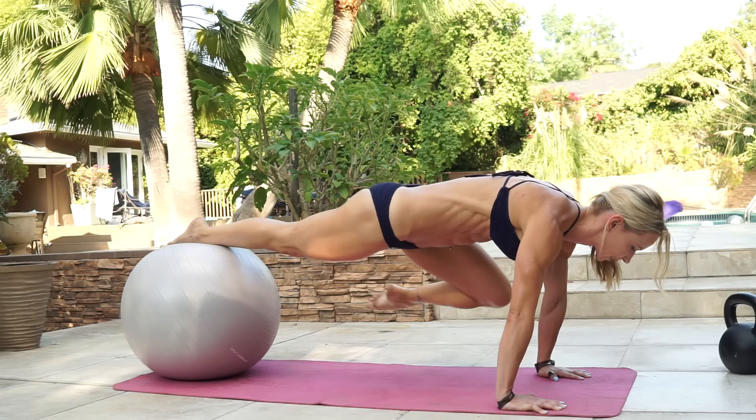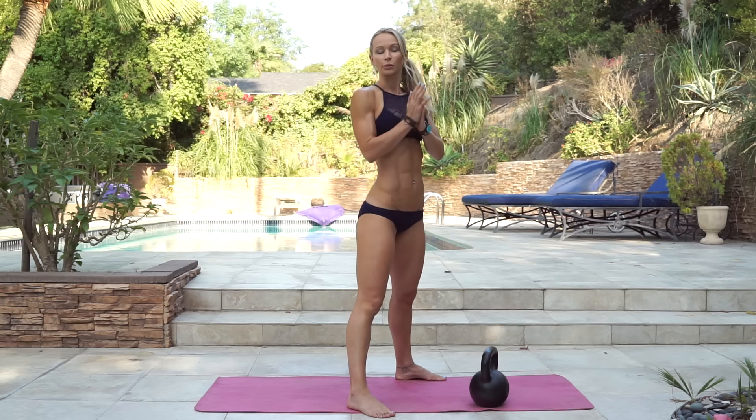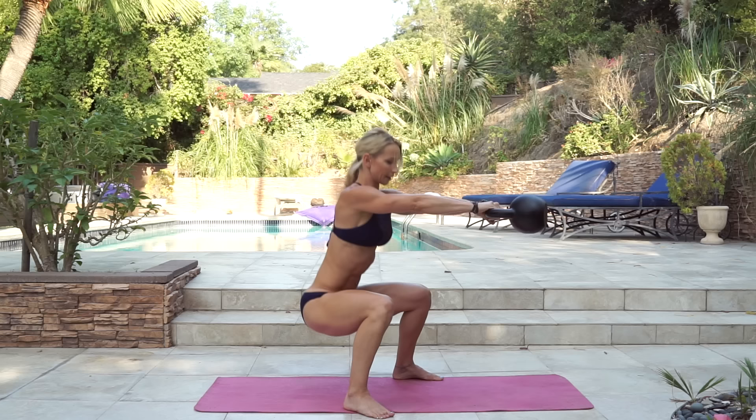Now grab your kettlebell. The second exercise is gonna be kettlebell swing to pendulum and we're doing ten reps. Bend your knees, push your hips back, keep your back straight. You're gonna be hinging from your hips. Grab the kettlebell handle and start with the swing — hike the kettlebell behind you and propel forward, then pendulum, bend your knees.